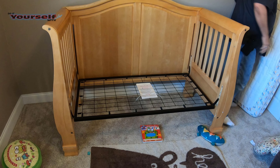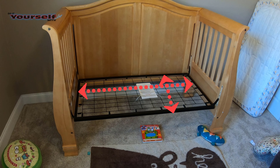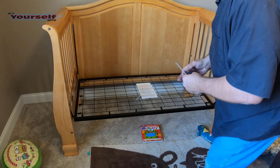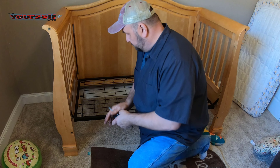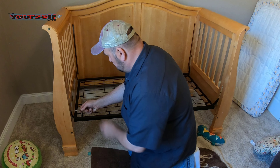I'm going to use the box spring from this bed in the new bed. I'm going to measure the length and the width of the box spring and add a quarter inch to each dimension so it fits into the frame easily. You'll see what I'm talking about at the end of the video when I'm assembling the bed.